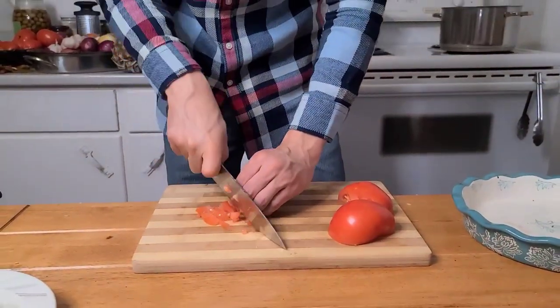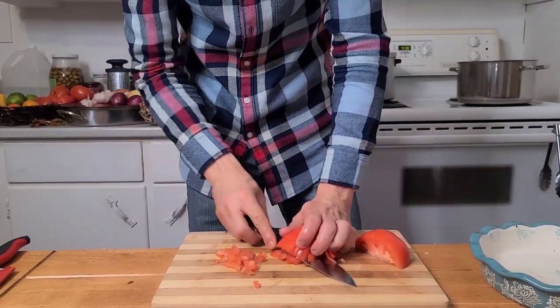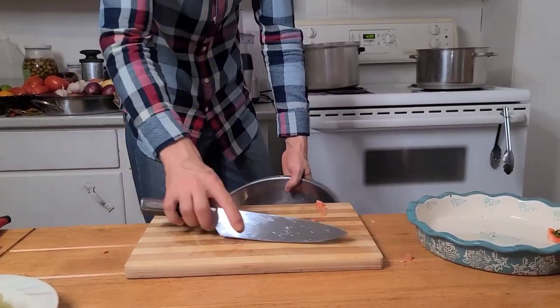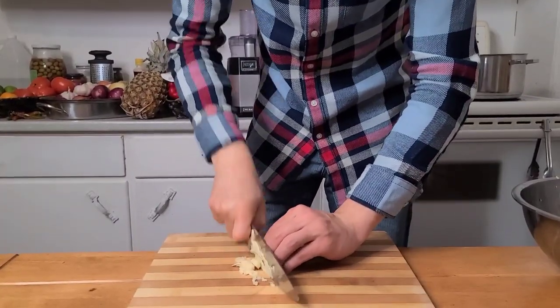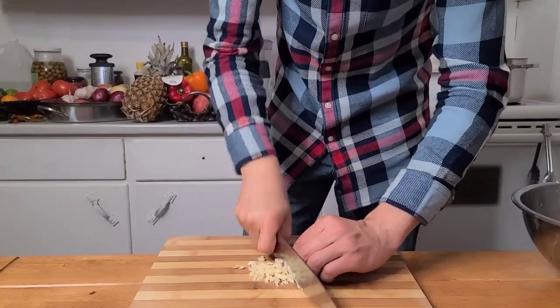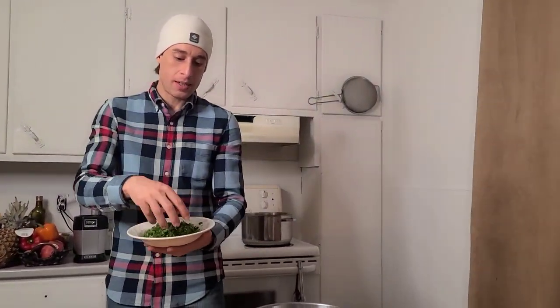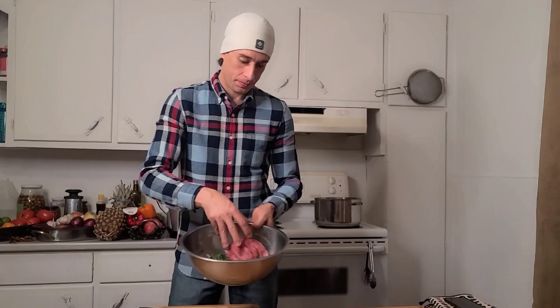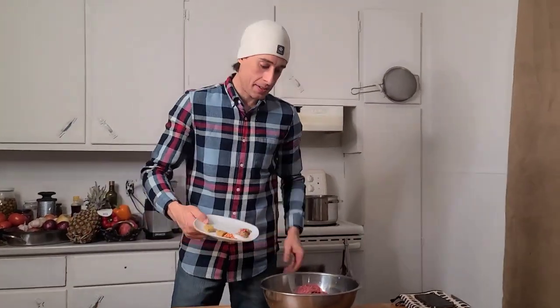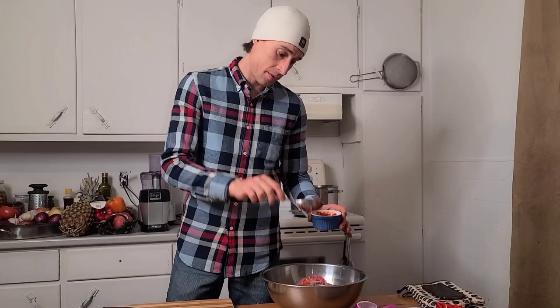We'll go with the tomato and smash the garlic. Mix in the herbs: parsley, cilantro, and dill. We will add the ground beef, the spices, half to two-thirds of the tomato paste, and the rice.